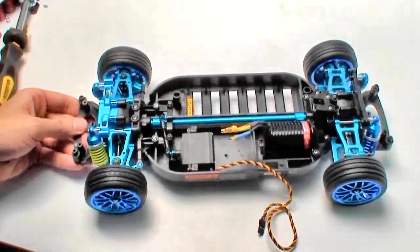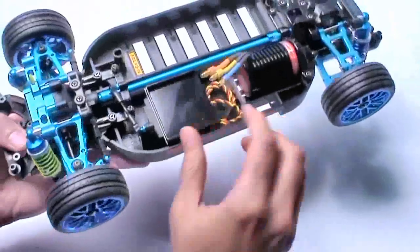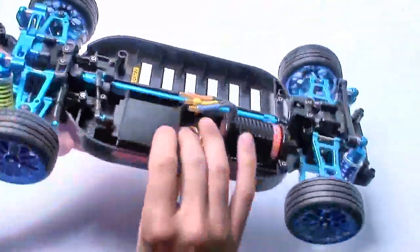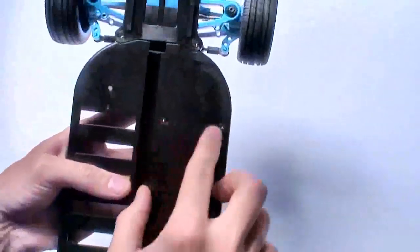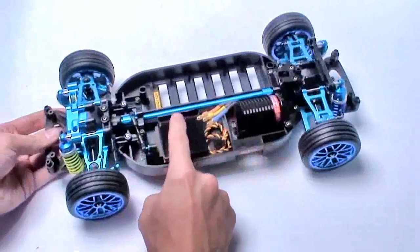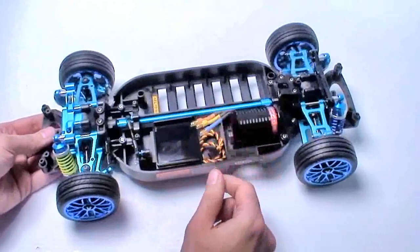Anyway, let's move on. I need to put a top plate on before we can do anything with the ESC and the receiver. So I've gone ahead and installed the electronics plate above the servo. The servo can either be held in by the two posts or this special electronics plate that gets screwed in with these three screws.